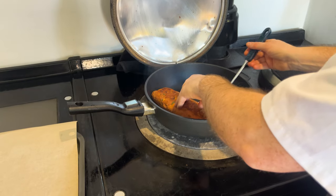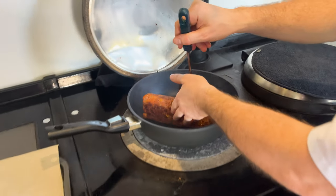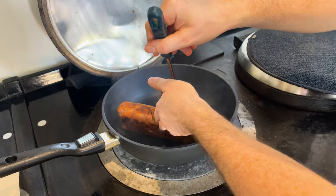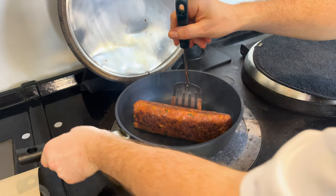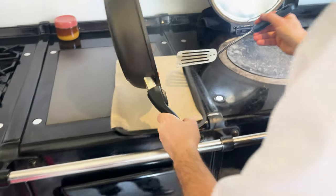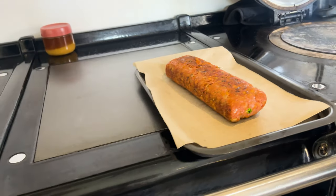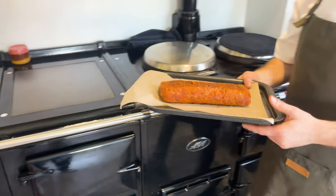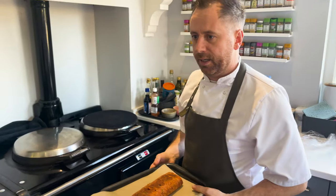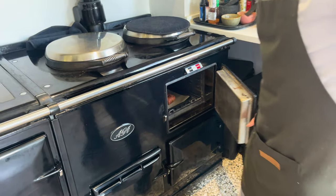The oven temperature is around 210°C — but check the recipe card to confirm, as I'm not certain off the top of my head. Then that just goes in the oven for 20 to 25 minutes. Check the temperature on the recipe card. And done.